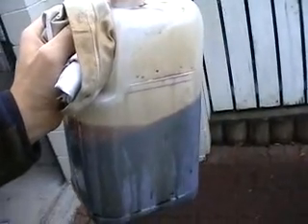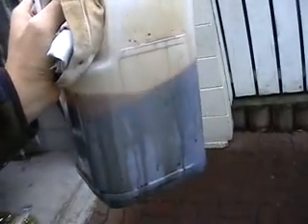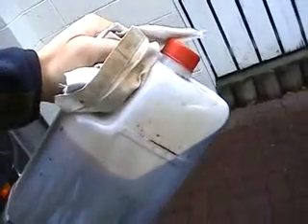Look at this oil straight out of the engine sump of the Mitsubishi — thick, black and disgusting. I'm on my second cup of coffee: thick, black and delicious.